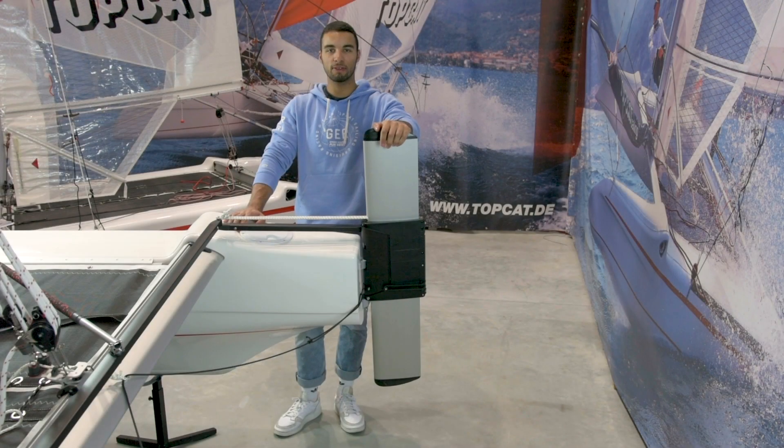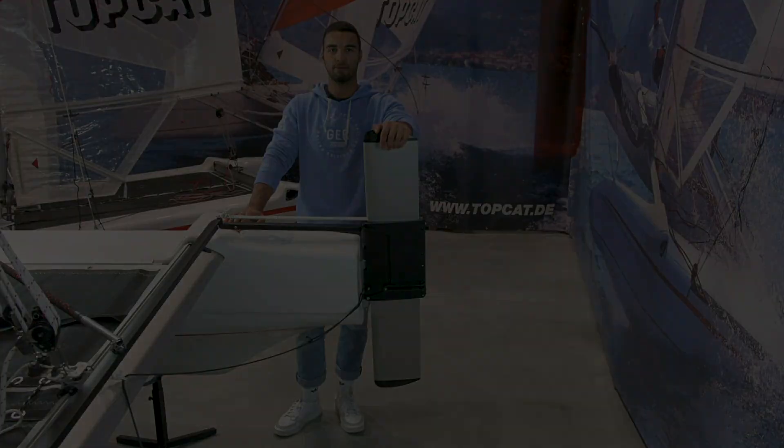Thank you for watching. In the next video, you can see how to adjust the Topcat rudder system perfectly.